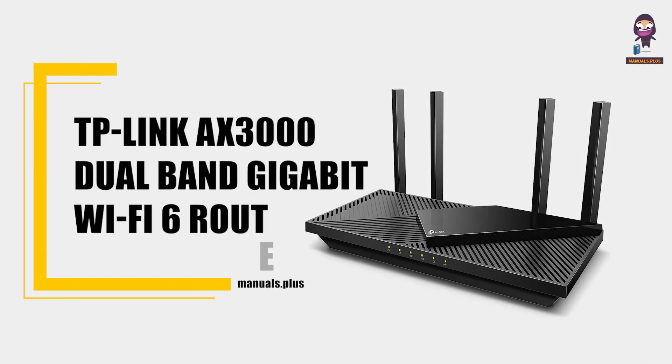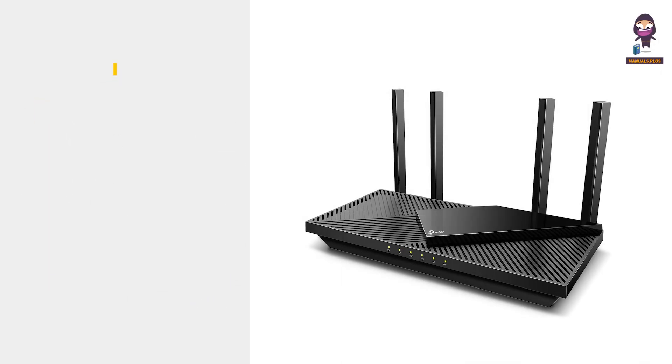Introducing the TP-Link AX3000 Dual Band Gigabit Wi-Fi 6 Router Installation Guide Overview.